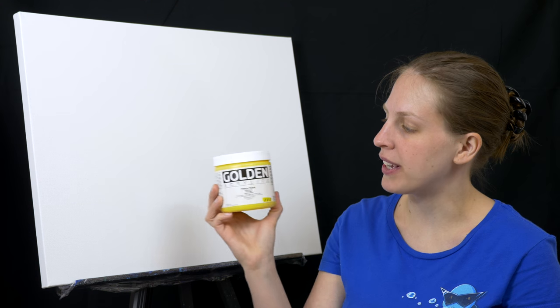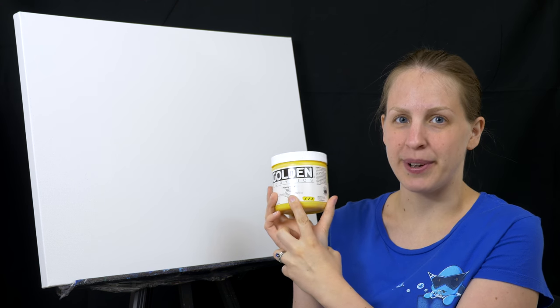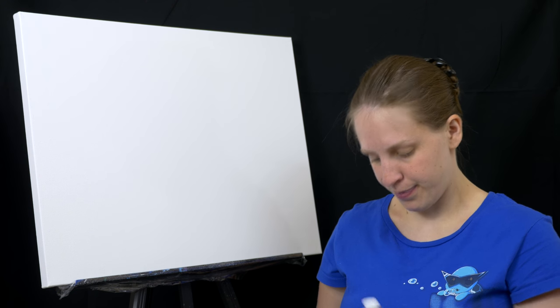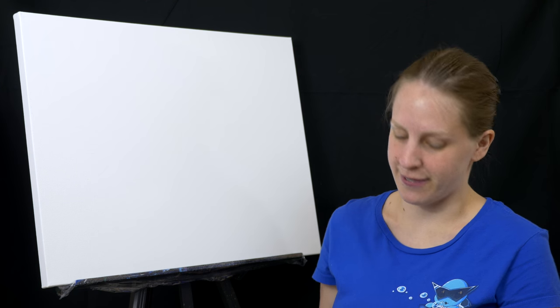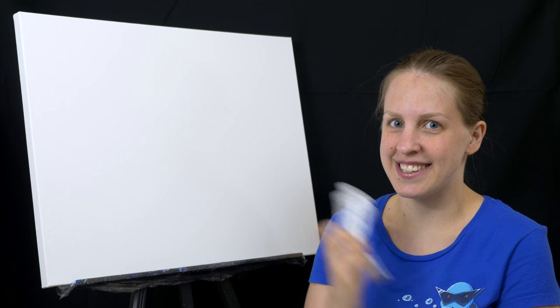For my paints I really like a heavy body acrylic, and Golden is one of the better brands out there. You'll need a primary yellow, primary magenta, a primary cyan, and then a black — whether it's Mars or carbon black, either works fine. You will also need a titanium white. So let's get started painting.